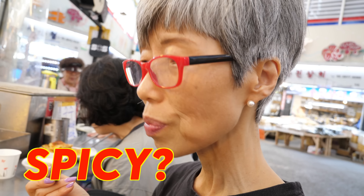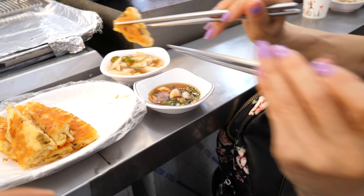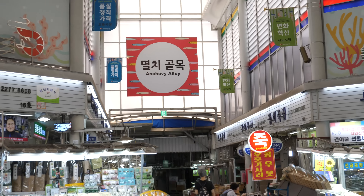It's spicy. This stall also sells omuk — the fish cakes. But because the weather is warmer now, she doesn't sell it currently. It's in the colder months you'll see it here. Double chopstick action. This stall is near the anchovy alley sign.